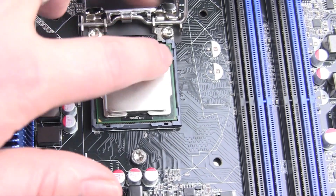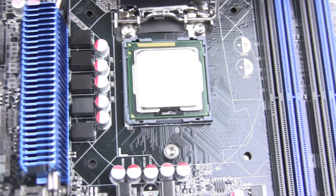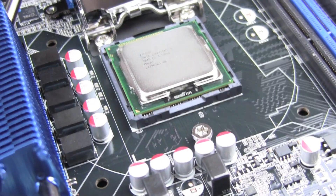there are two notches. And these notches must fit with the notches on the socket. And now you know that your CPU can be installed correctly.